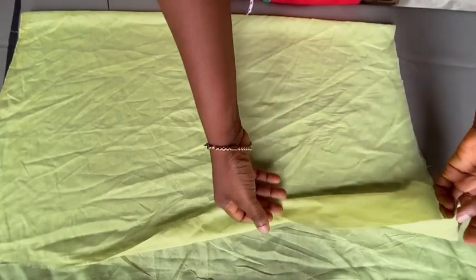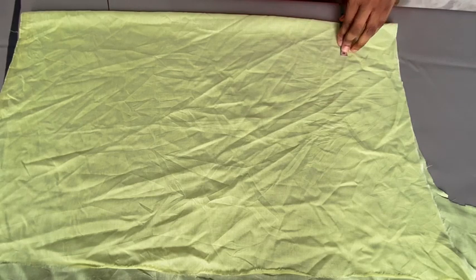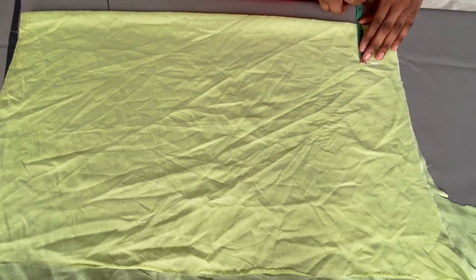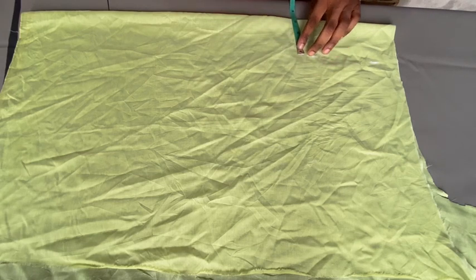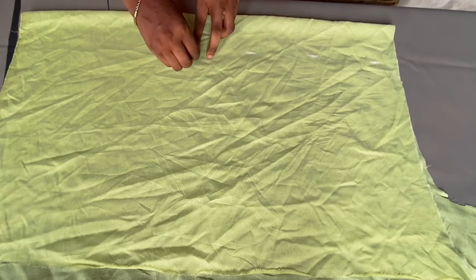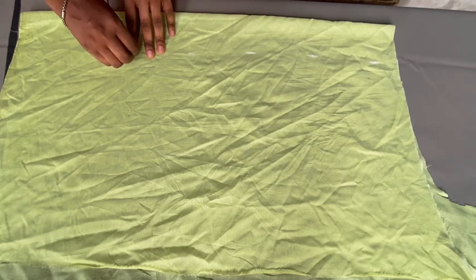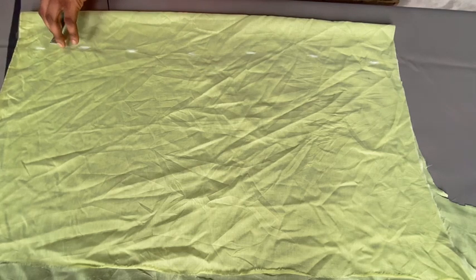Now let's move to the lower parts. Our fabric is unfolded again. Towards this part we are going to mark out three inches — this is the area that is going to show the V-opening at the back. I'm marking out these three inches so it will overlap at the back when we join it. But if you do not want an overlap at the back, there's no point adding these three inches — you can add just one inch allowance so that you can bend the fringy area with half inch on each side.